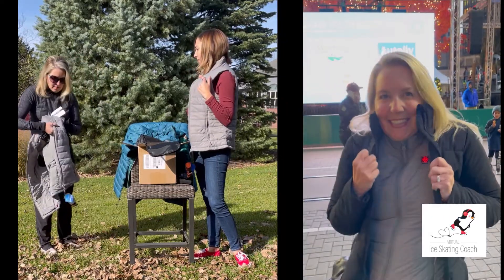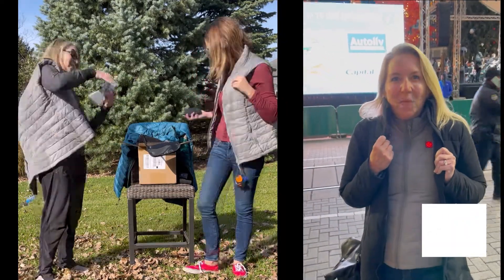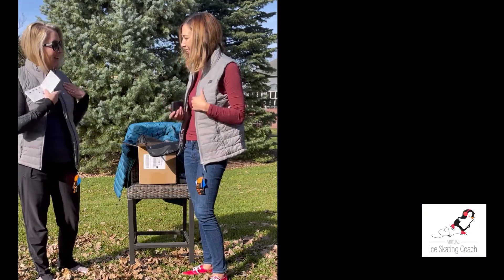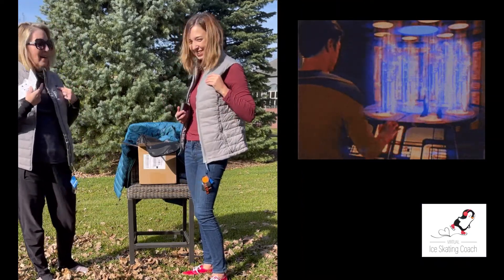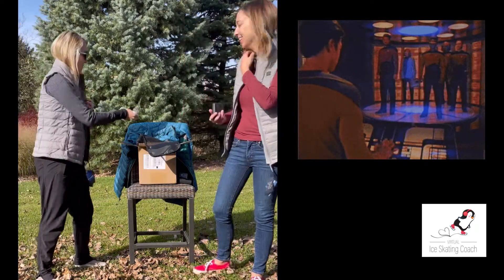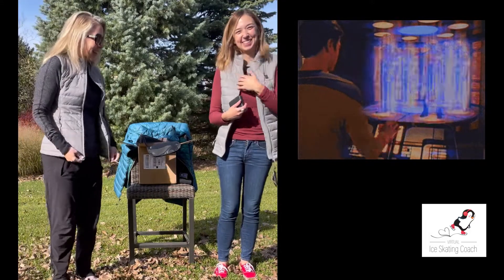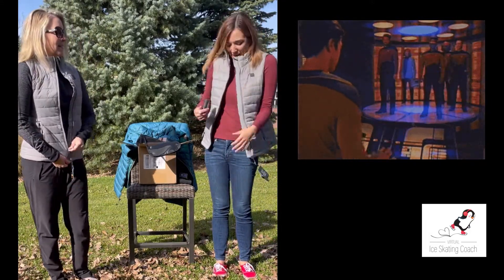Oh yeah, you just click it — it's just a button. I don't know why I thought it'd be on the inside. Beam me up, Scotty! That's cool. You're probably too young to know what that means — Star Trek. I watched that!